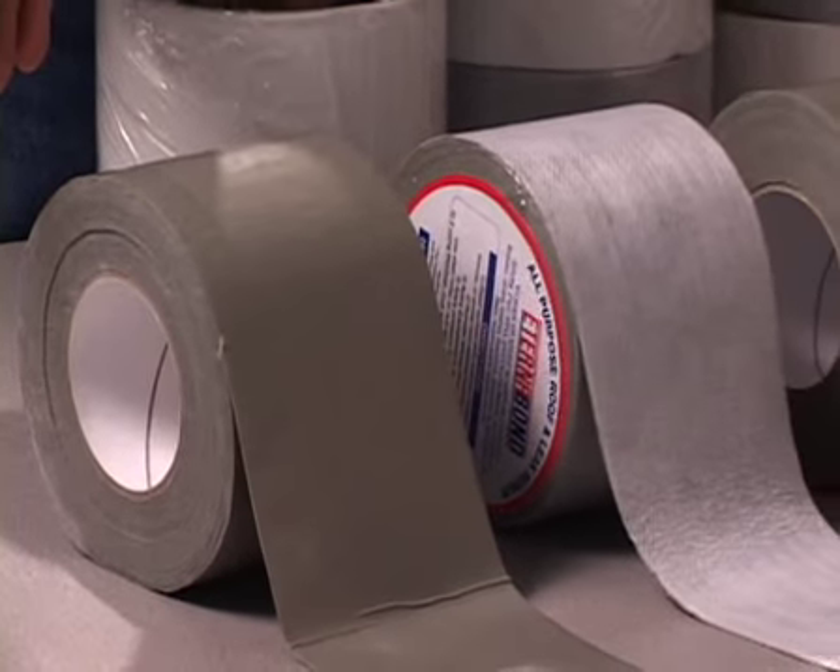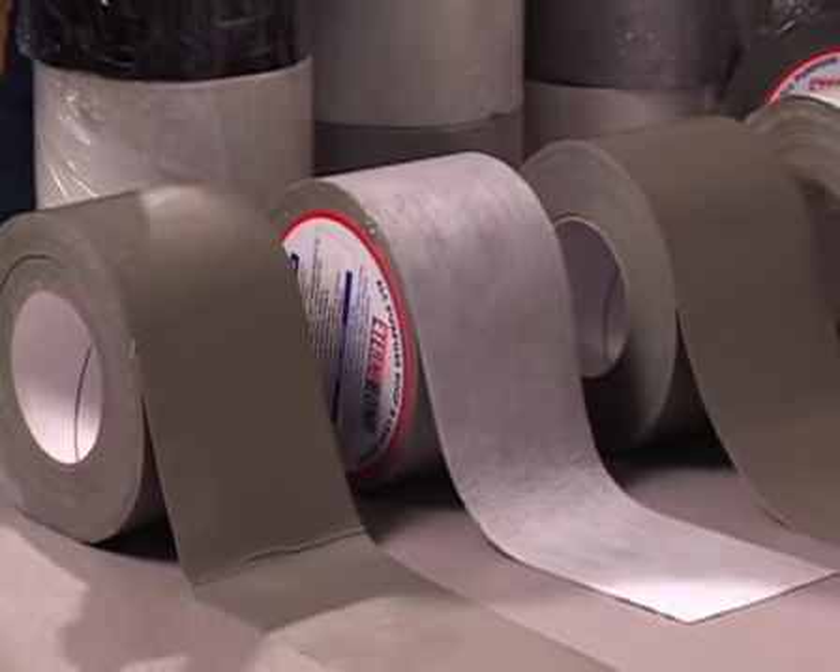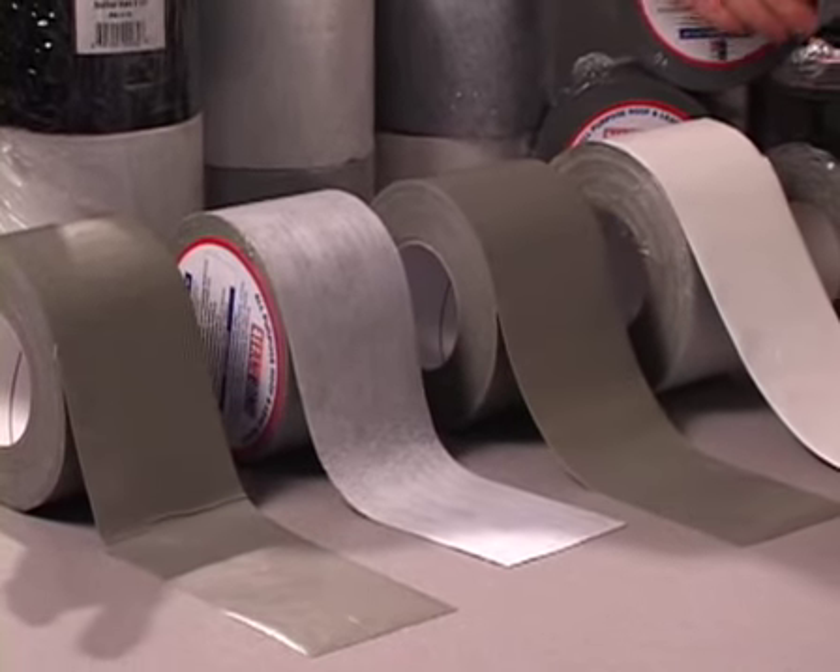All of the EternaBond rolls come in 50-foot lengths and are available in widths from 2 inches to 48 inches.